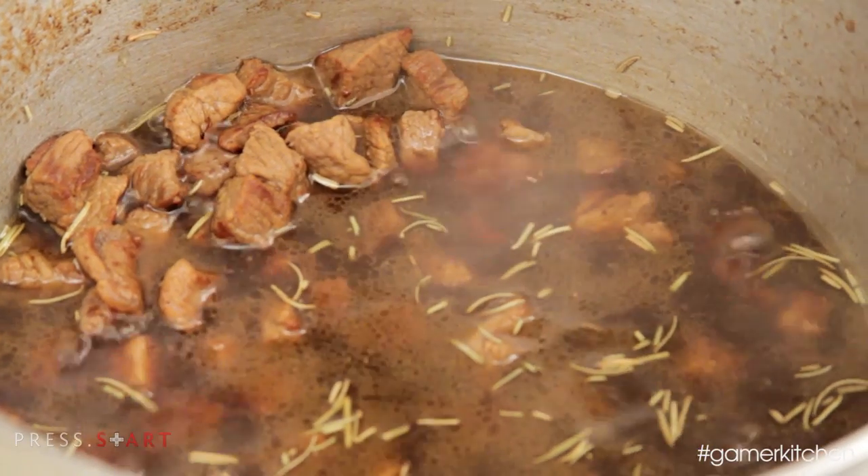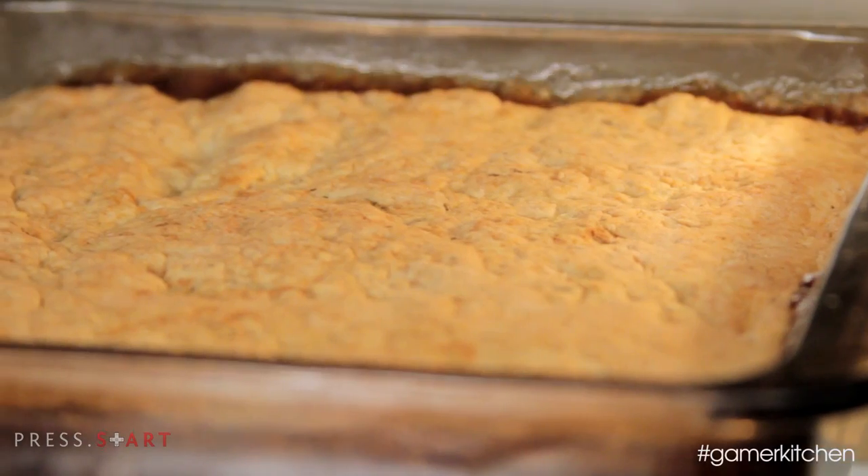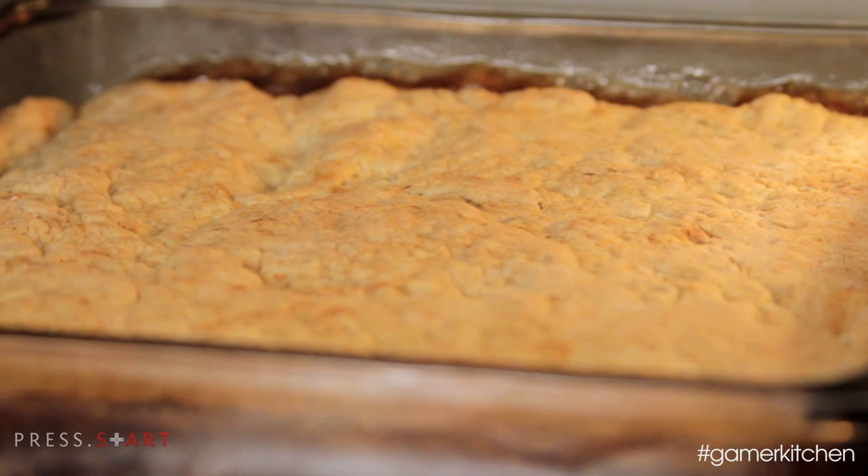This recipe takes a little bit more time than normal, not because it's difficult, but because the two types of cooking techniques we're going to use — braising and baking — are both slow cooking methods and just take some time. But the nice thing is, while it's cooking, you can go off and game. So let's get to it.